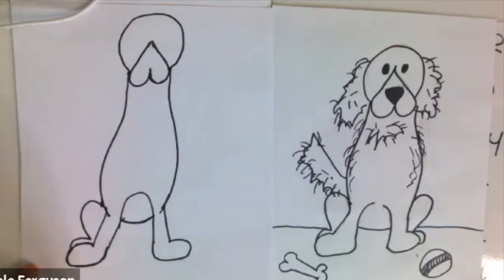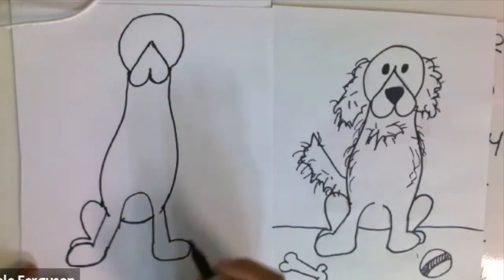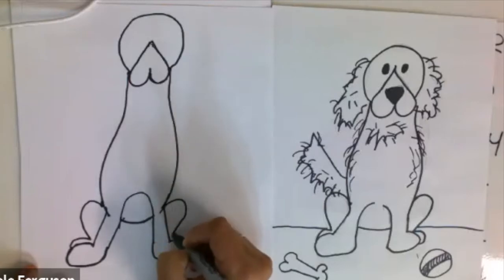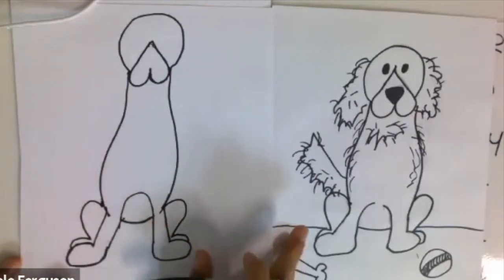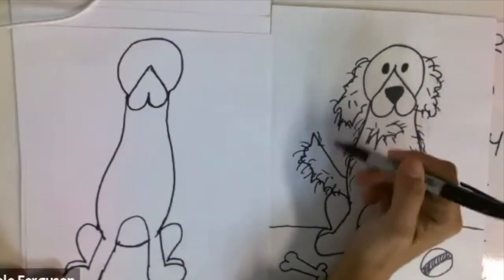It looks like he's sitting. Remember, he's a cartoon dog so he's not going to look exactly like a real dog. Same thing on this side — draw half a heart and then another toe. Now he looks kind of like he's sitting down. So he's sitting, and now there are all these details to do.